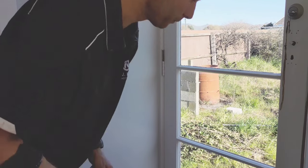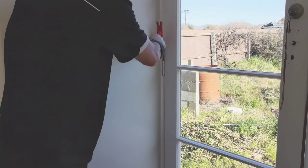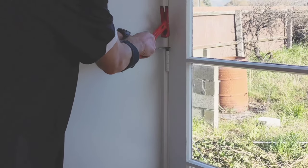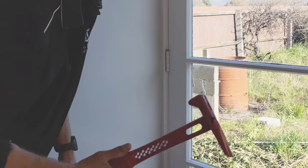Must be time for another pro tip. Struggling to get your hinge pins back in? Get the chisel. That way you'll avoid scraping up the walls.